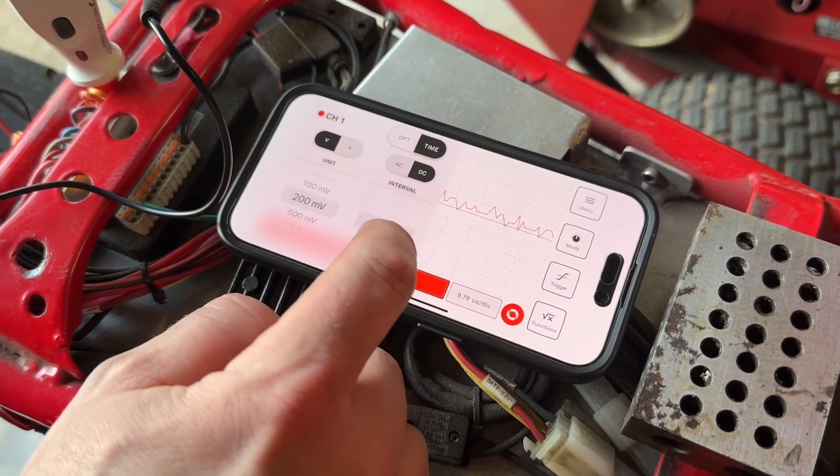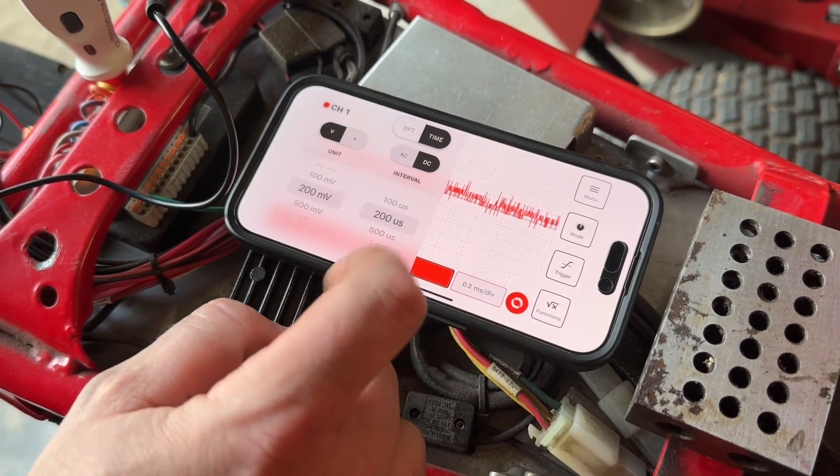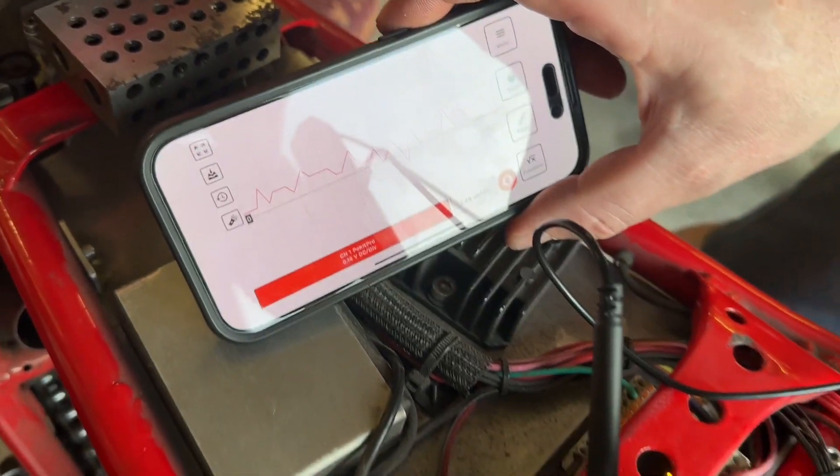The logger function actually allows you to record your data for up to six months. We wanted this tool primarily for electrical work on automotive projects, and we found it super handy and very functional when troubleshooting the electrics on the lights on this motorcycle.